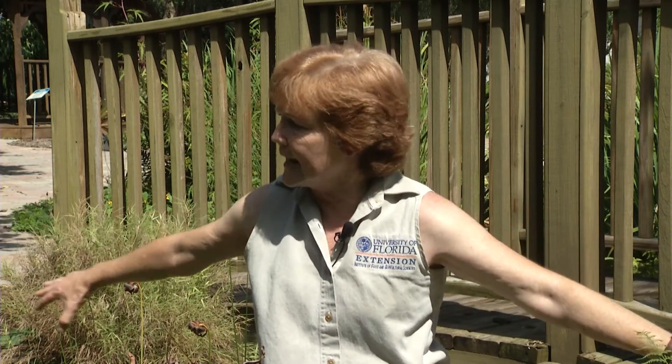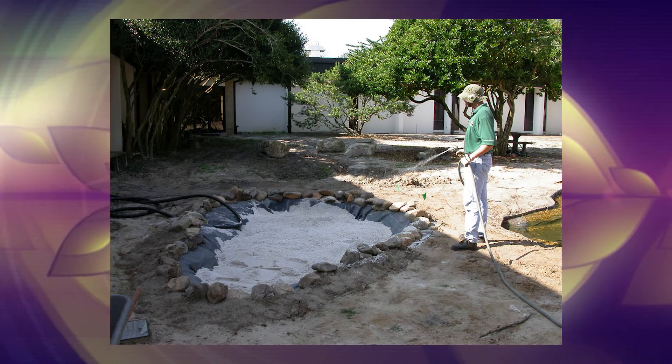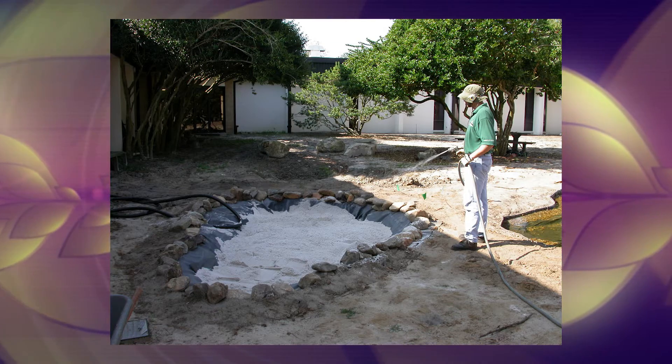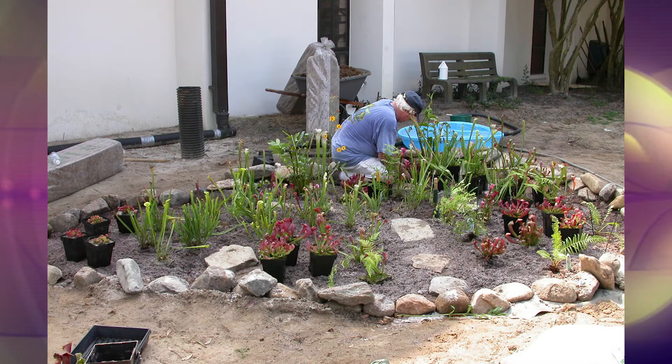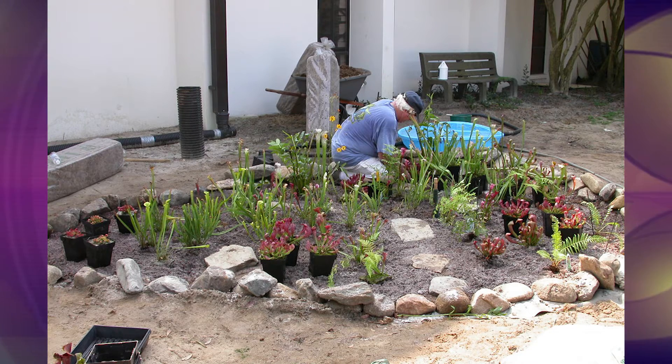The next thing you can do is determine the layout for your rain garden. You can make it any size and any shape that you want. Once you have that idea, you need to have one end — the end that drains the most quickly — to be your lower end, and the other end will be your upper end.